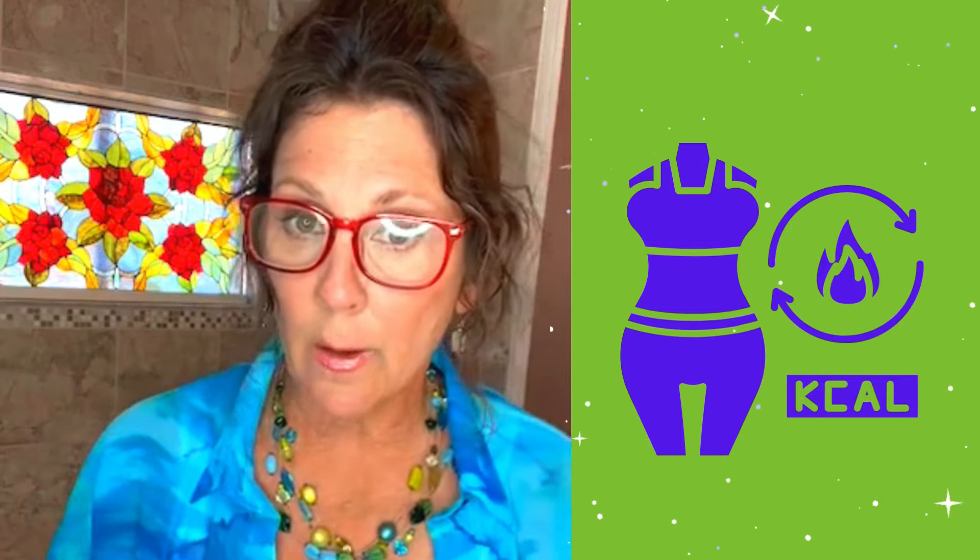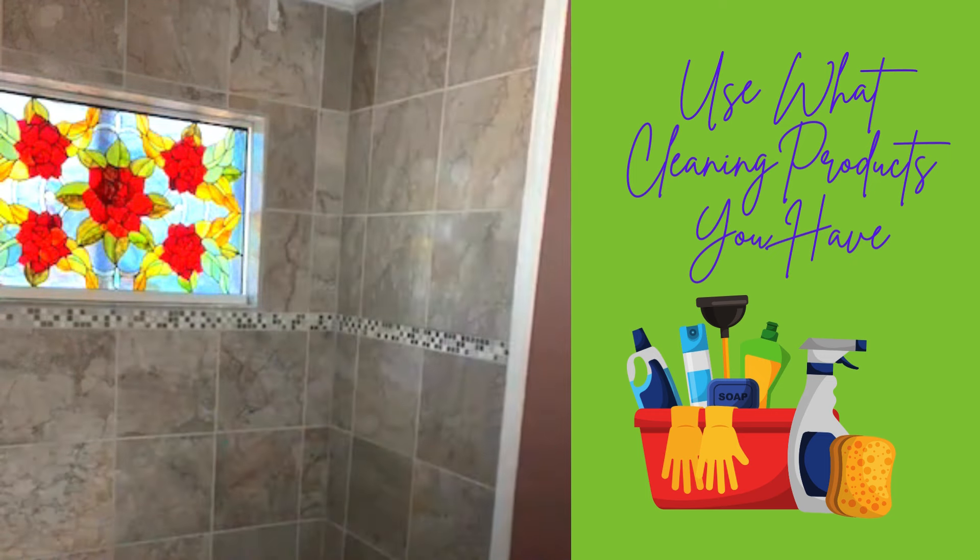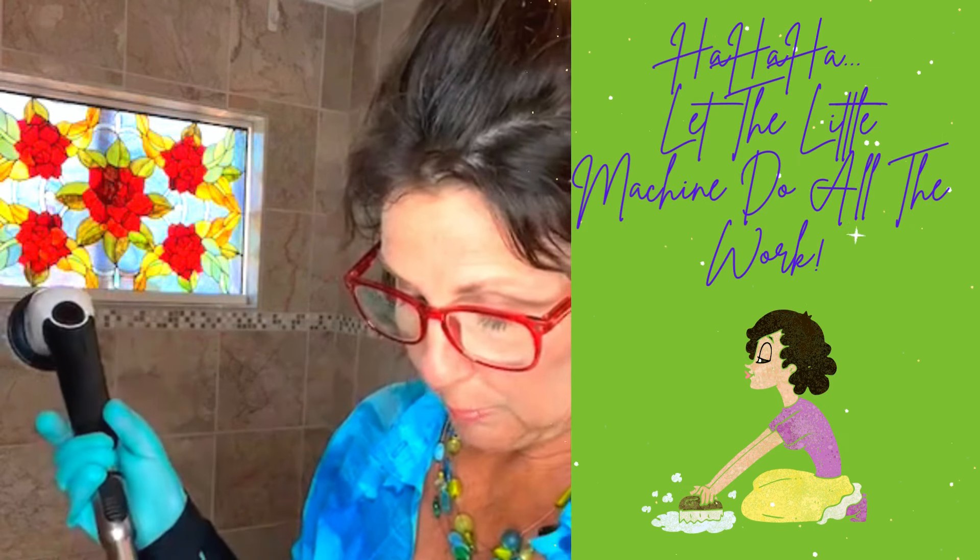Now we're going to clean the shower. I'm putting some disinfectant in a bin in the tub — I'm just using Lysol to kill germs, but use whatever you have on hand. I'm also going to use a scrubbing brush attachment with an extendable wand. This saves me time bending over scrubbing — I just let the little machine do all the hard scrubbing.